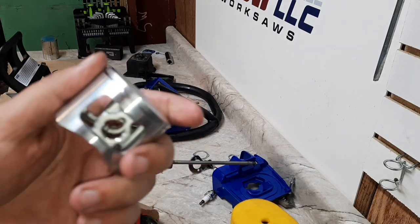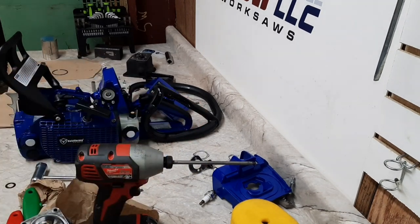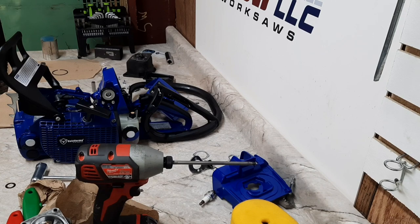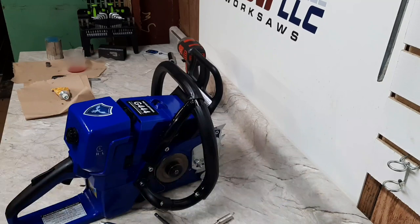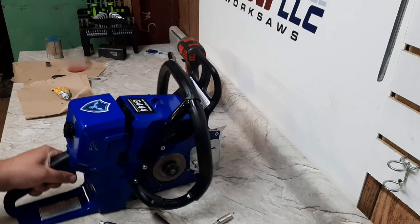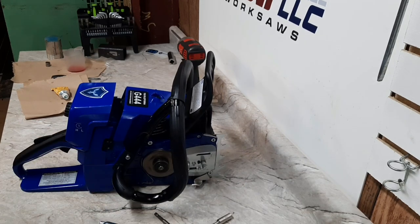This modified piston weighs the exact same as the stock one I took out, so that's a good thing — we always like a light piston. I'll get this slapped back together and see if that made a difference.